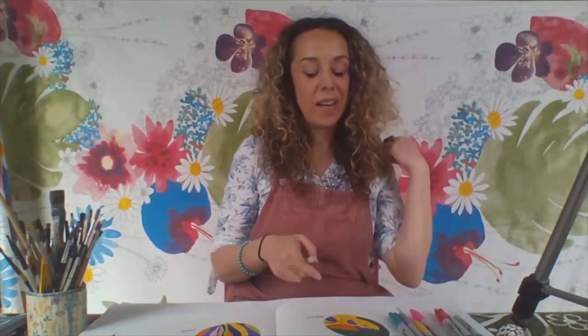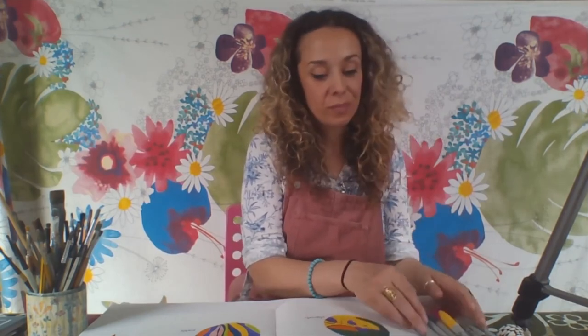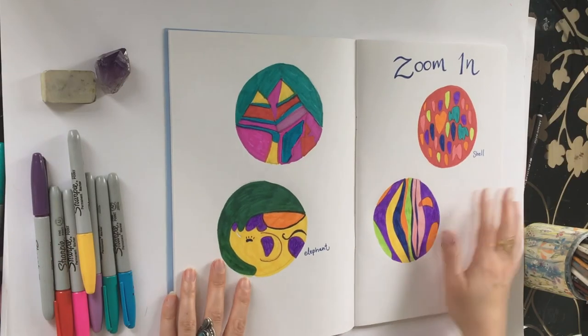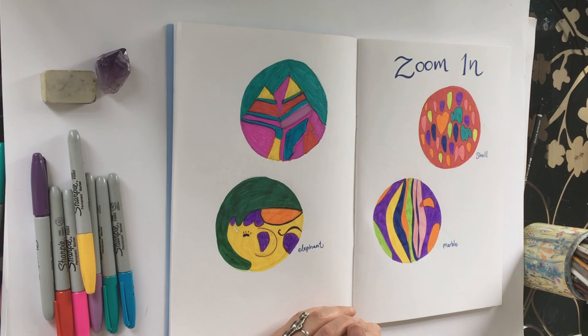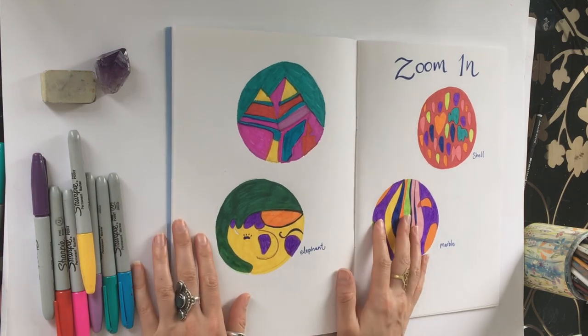There we go — my object is all coloured in and I kind of like the way that's looking. It looks like a bit of a surreal mountain range. Hopefully you'll enjoy experimenting with this activity, and if you do, it will help you feel a bit calm if you're ever feeling a little unsettled and need to calm down.